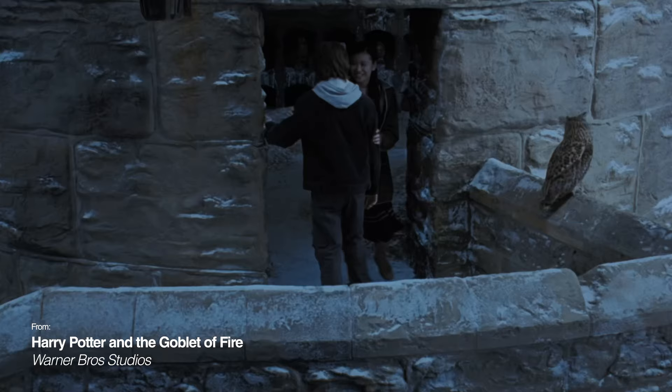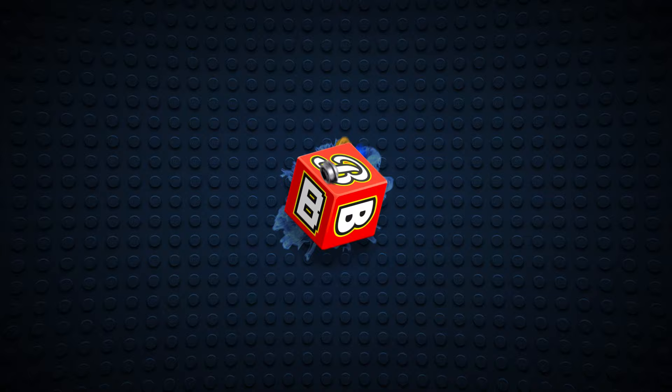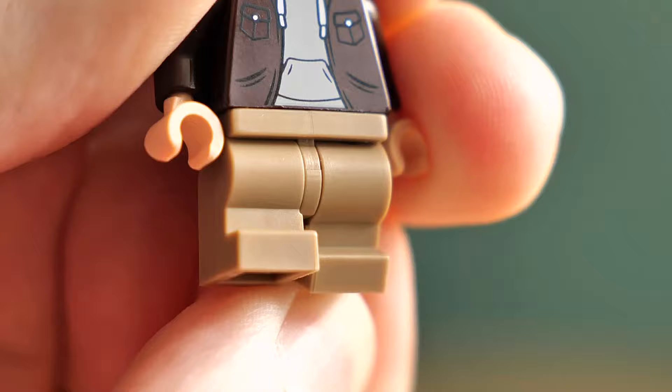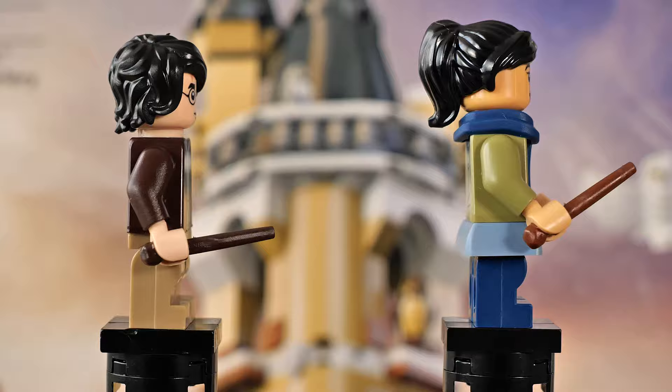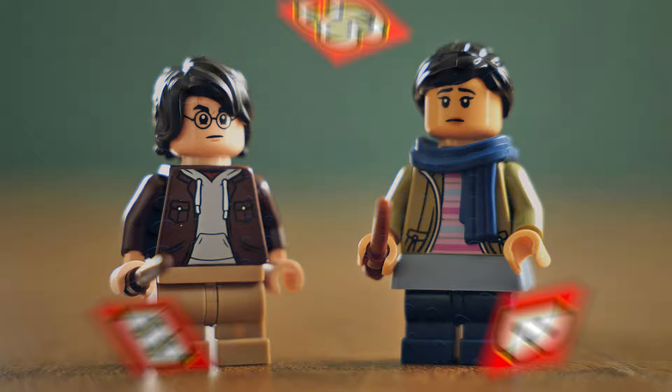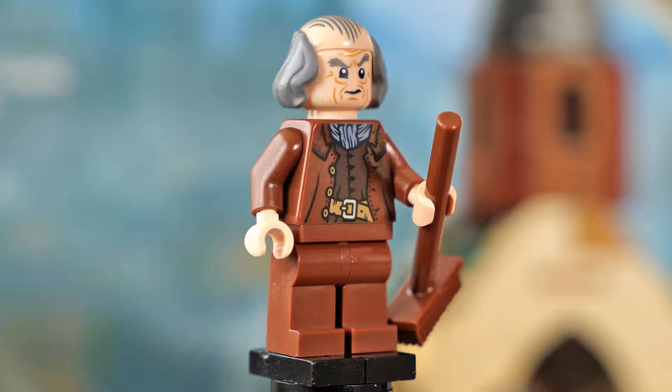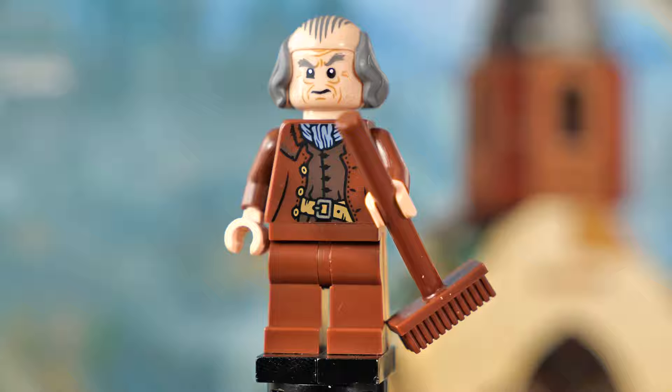Harry and Cho are both new figures and both look fantastic. Harry has his longer hair just like in the movie and his torso prints look really nice and detailed. Both figures come with poseable short legs, which is great. Cho has a little scarf and skirt — I'm not too sure about the skirt piece, it looks kind of goofy — but overall a very good looking figure. Both come with a secondary expression. Then there's Argus Filch. While this might not be a new figure, he still looks great, especially the headpiece. It's a bummer he doesn't have leg printing though, which he did have in the past — so technically it's a downgrade. He also comes with a secondary face expression.